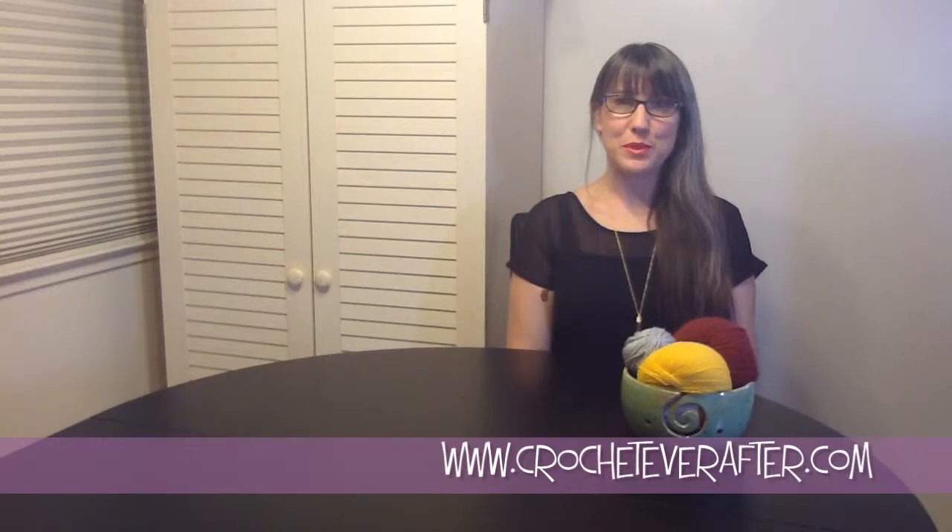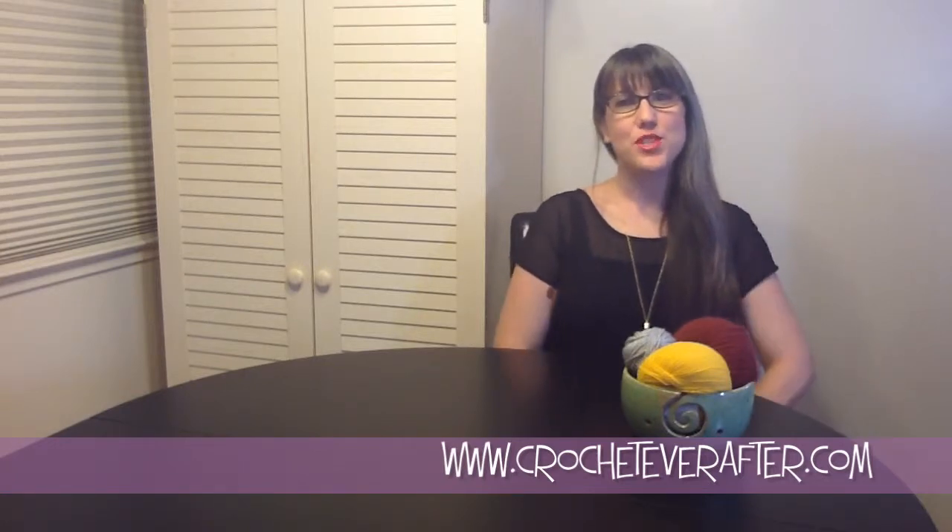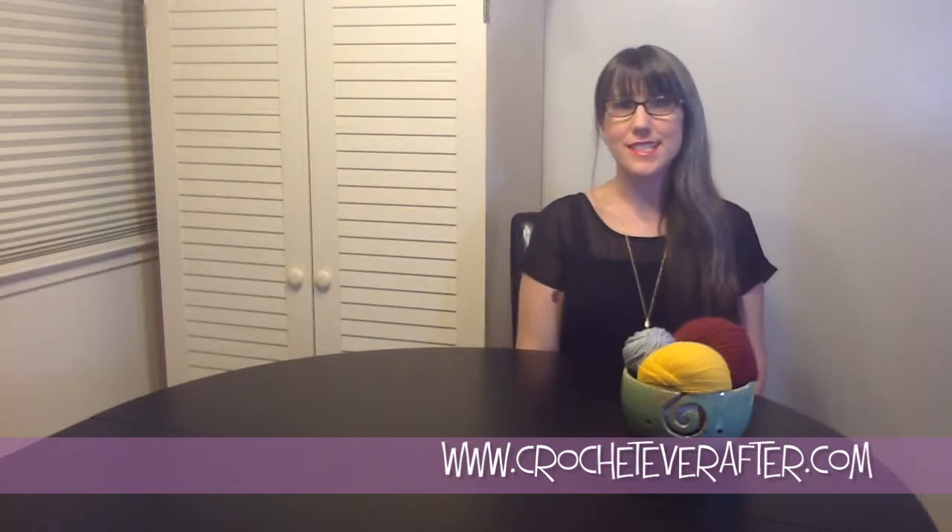Hi, it's Deja from CrochetEverAfter.com and right now I'm going to show you how to do the extended single crochet.